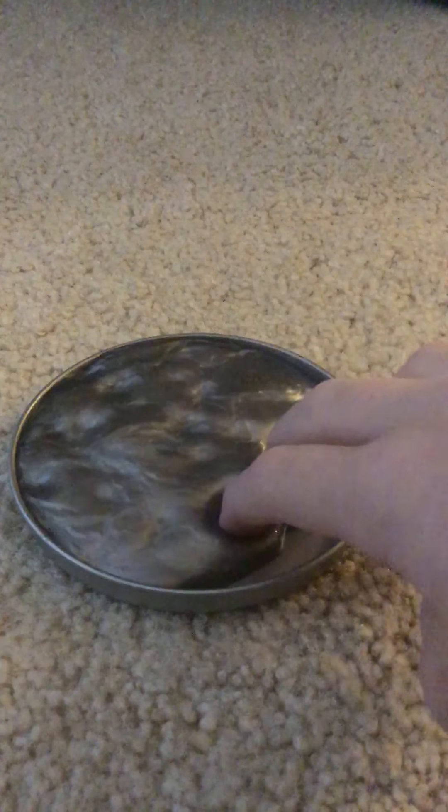Today you guys are lucky — this might be a little dirty.